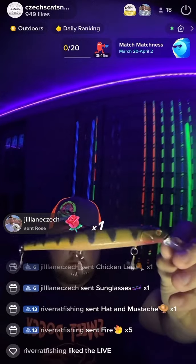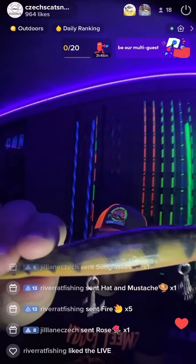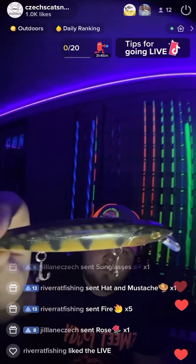Here's the first one. It is a floating jerkbait. I sent him a perch color that I was looking for and he matched it perfectly. Got the nice scale pattern on the top with the red eye on this one.